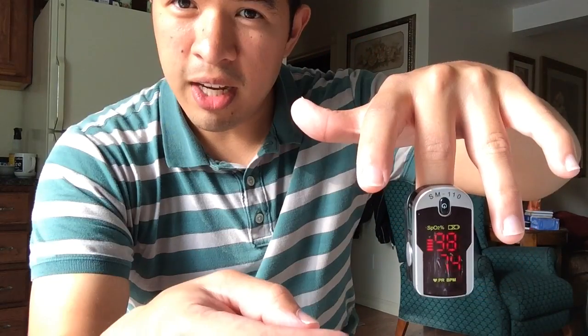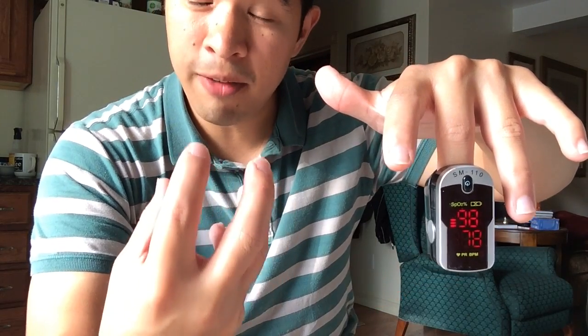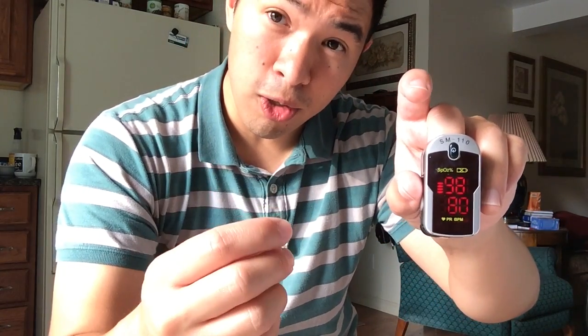One of the big differences between this unit and others you can find at places like Walmart or medical supply stores is it has this retro display, which is actually really easy for me to read. The other units tend to have a more modern display — not this old retro style — and the characters and numbers tend to be smaller.